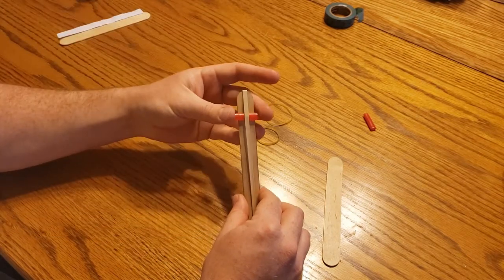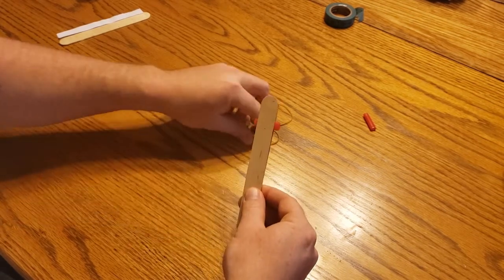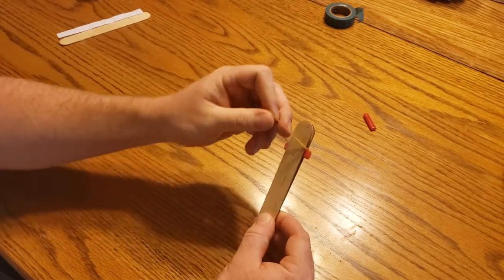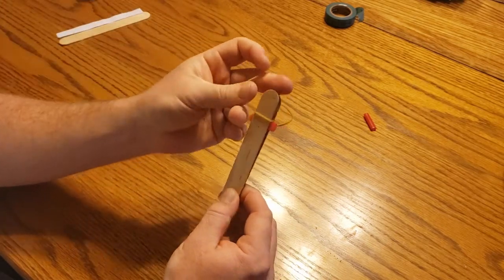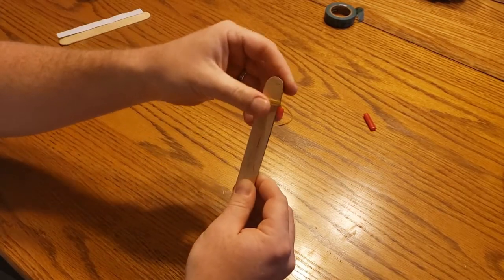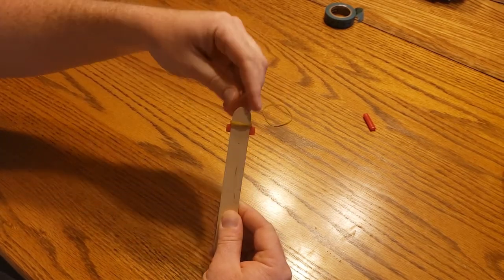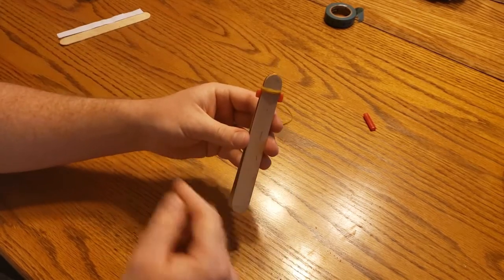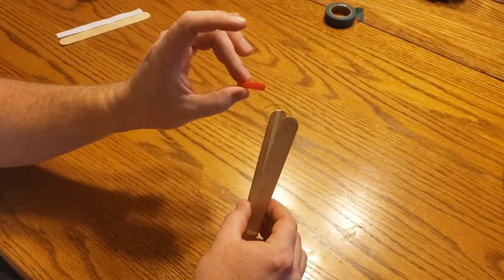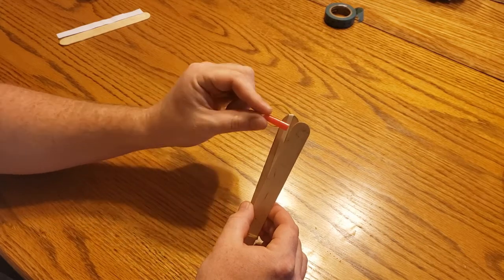Then, you are going to take your other craft stick, put it right on top, and take one of your rubber bands — mom or dad might be good help with this — and you are going to put it over one end, just like that, just to keep them together. I'm gonna slide it up just a little bit. There you go. So, that's one side. Now we've got two sides, so this one we're gonna do differently. We're gonna take our other piece of straw, placing it perpendicular — we're gonna place it the same way but not under the rubber band this time. We're gonna put it over top. That's super important.